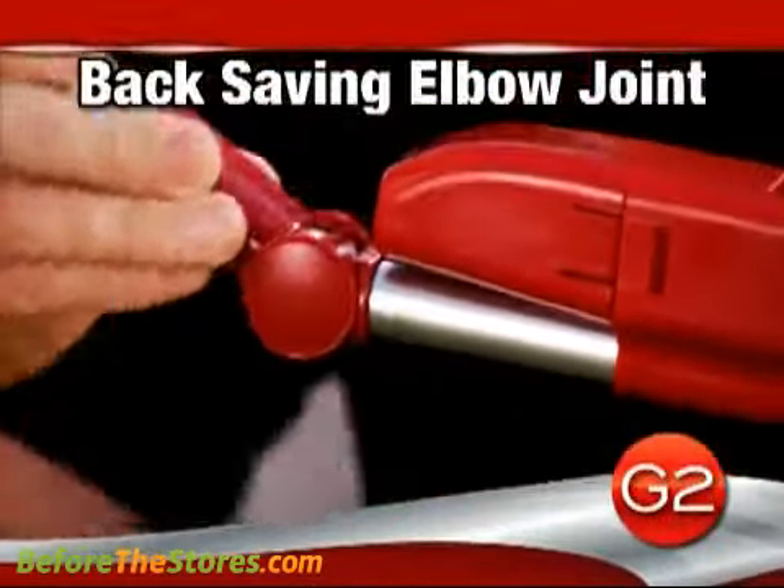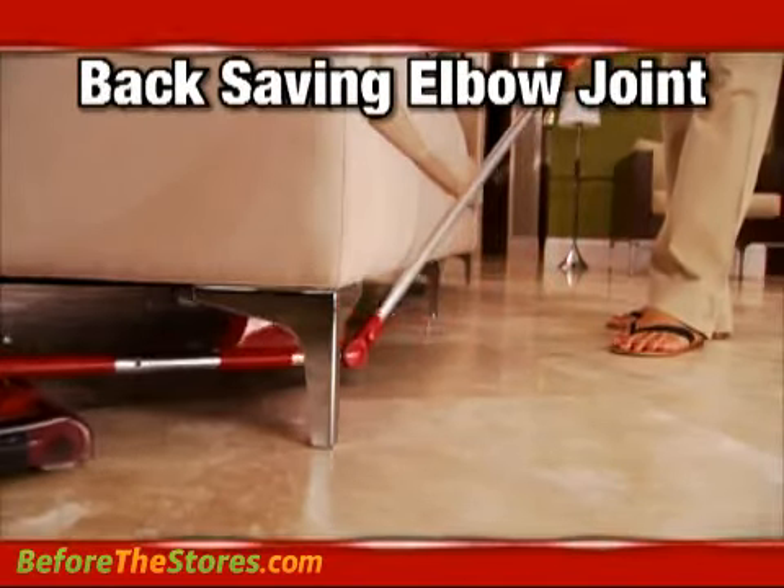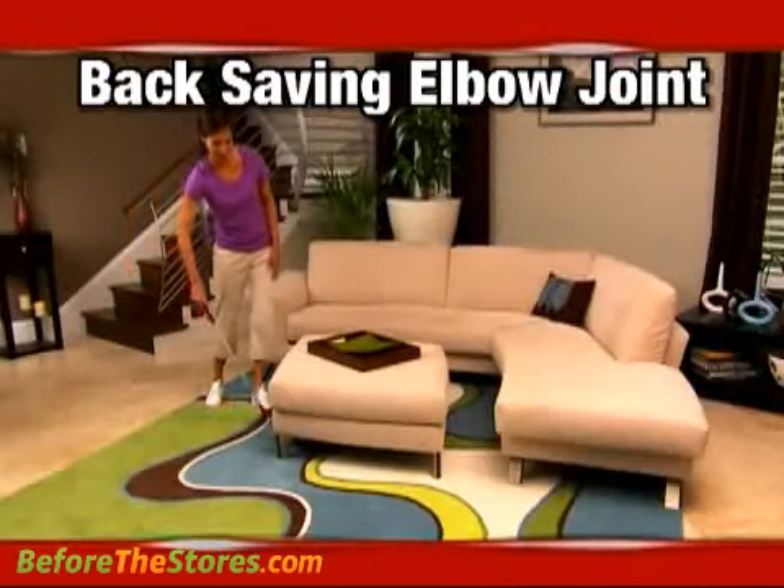The new G2 even has a new back-saving elbow joint, so you can get in and around and under without bending over. The handle actually bends right in the middle, so I don't have to bend over. It picks up everything without me having to break my back.